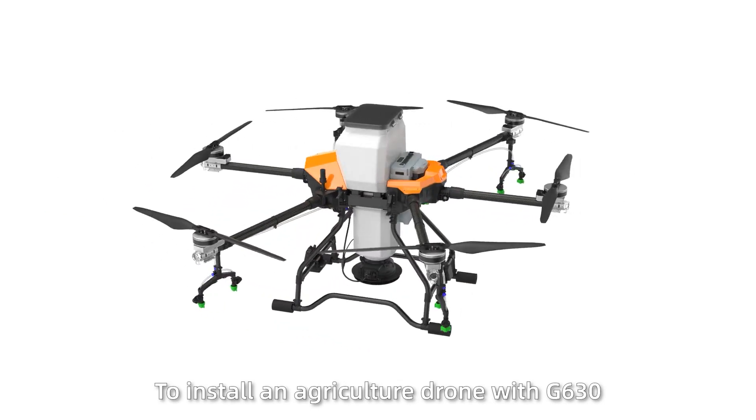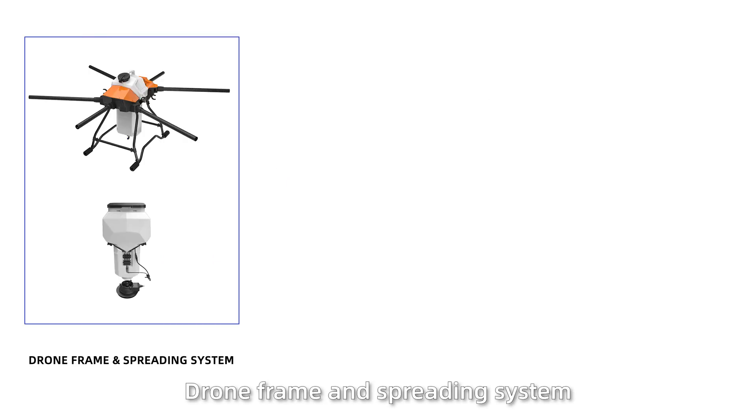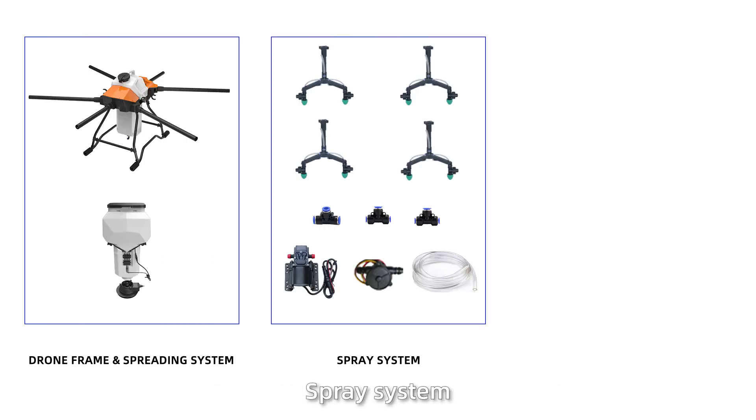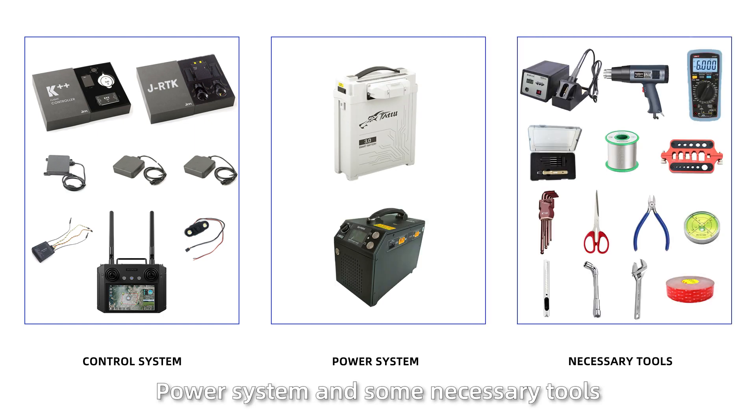To install an agricultural drone G630, the following parts are required: draw frame and spreading system, spray system, motor set, control system, power system, and some necessary tools.